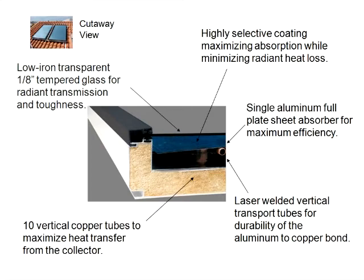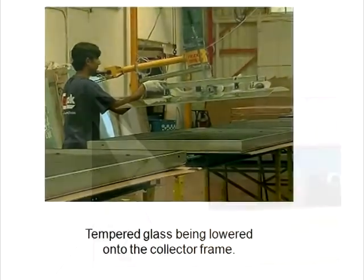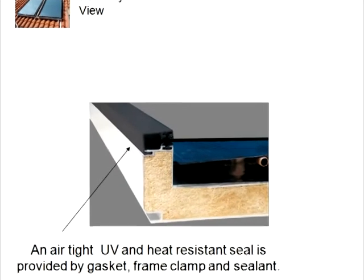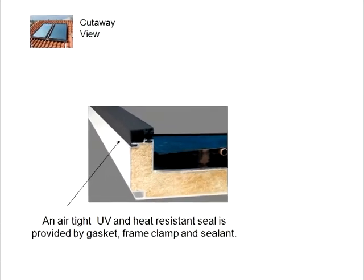A low iron transparent glass is used to cover and enclose the collector's surface while allowing solar radiation to pass through to the collector. It is made of thick tempered glass for toughness. The glass is attached to the collector using a gasket, frame clamp, and sealant to prevent heat loss and maximize efficiency.